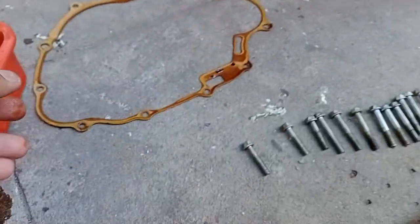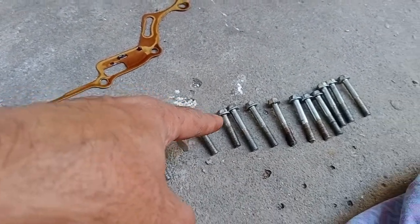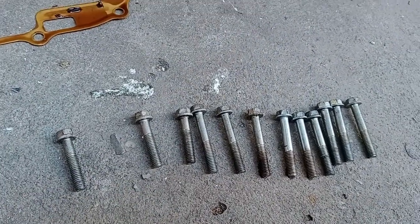These are the crankcase bolts — these two are clutch cable bracket bolts, and one more of the same size. The remaining bolts are all the same size.